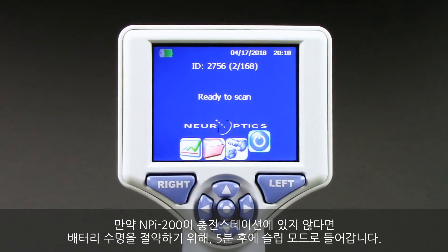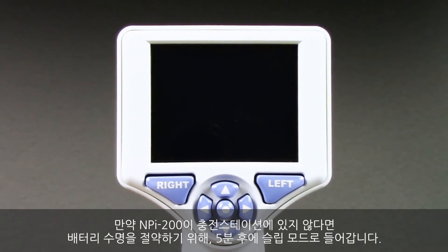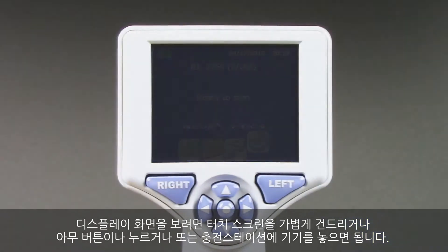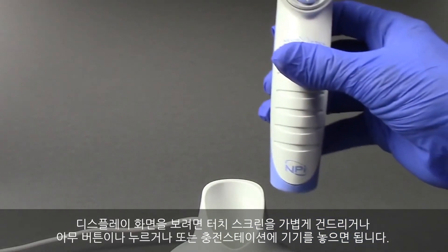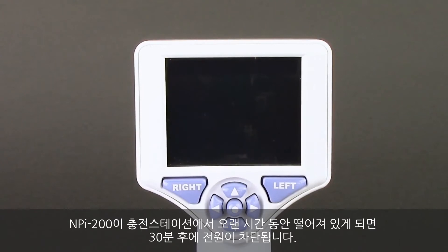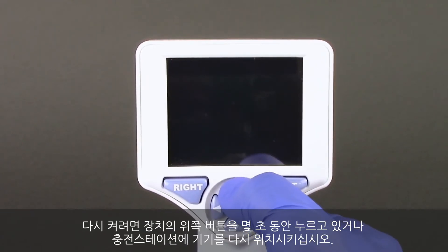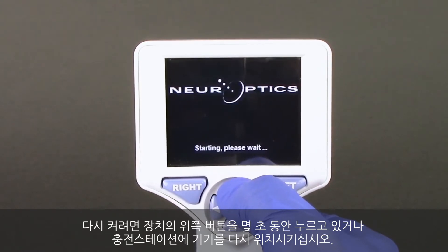If the NPI 200 is not in the charging station, to conserve battery life, the pupilometer will go into sleep mode after five minutes. To wake up the display, simply tap the touch screen, push any button, or return it to the charging station. If the NPI 200 is left off the charging station for longer periods, the pupilometer will power down after 30 minutes. To turn it back on, simply press and hold the up button for a few seconds or return it to the charging station.